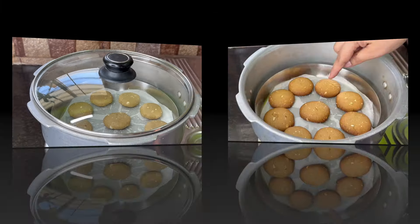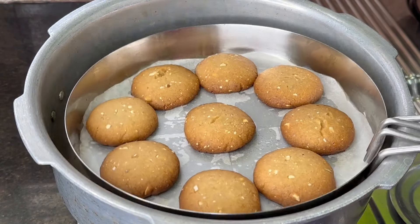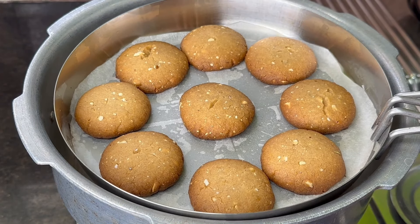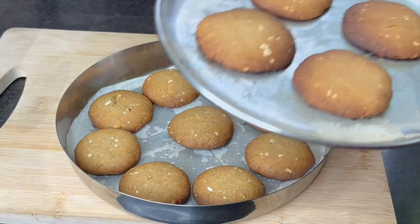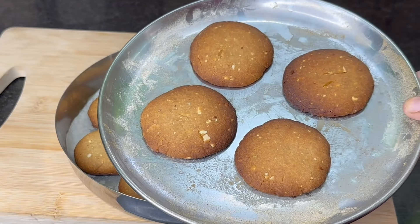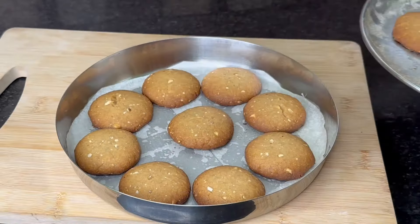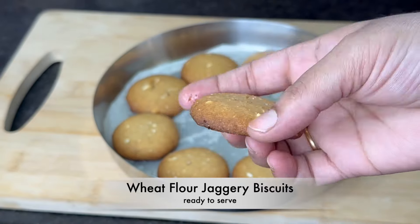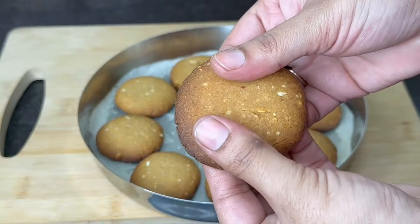The biscuits are made in 1.5 minutes. Now the hot sauce is made. I want the biscuits to be a little bit done. The butter paper is used. The biscuits will be very crispy. A fork is used. I hope this is made in about 10 minutes.